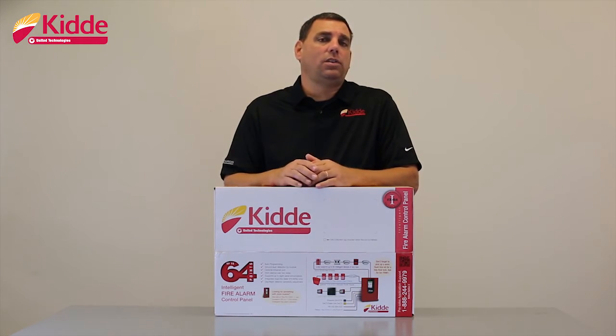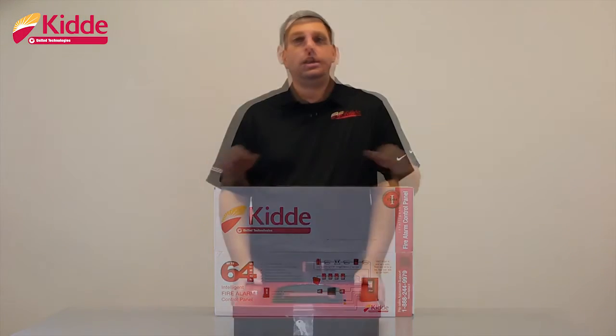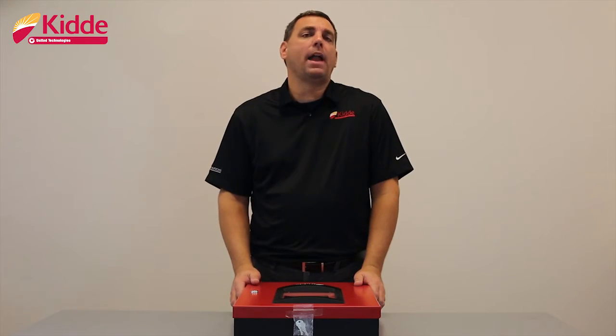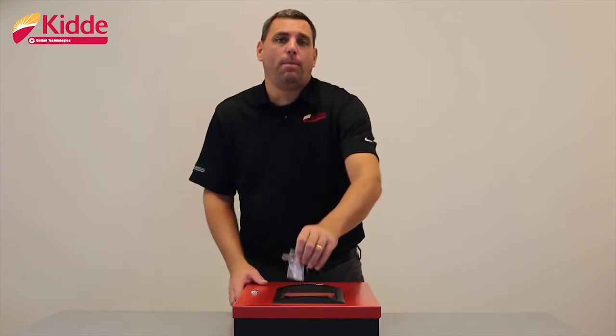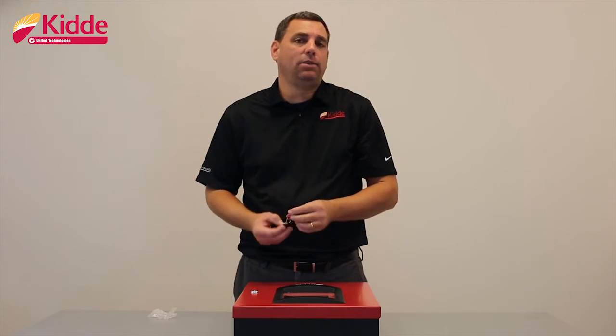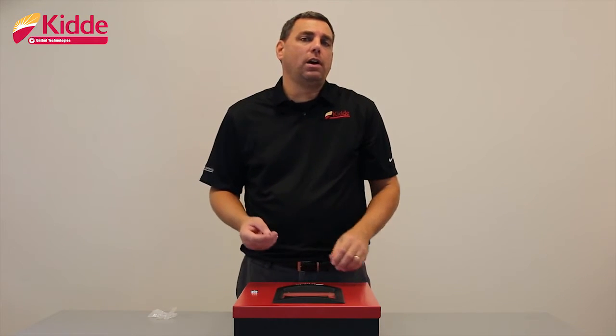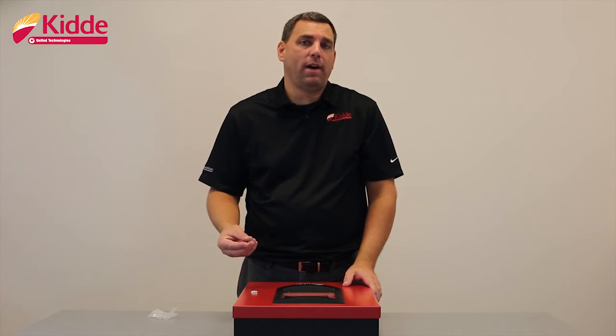Now that I've shown you some of the enhancements that we've made to the product packaging, let me show you the panel inside the box. Now that we've removed the control panel from the packaging, you'll find the cabinet keys will be typically taped to the top of the cabinet in a small bag. If this particular set of Cat 45 keys becomes lost, all of our Kitta FX over-the-counter control panels utilize the Cat 45 key.